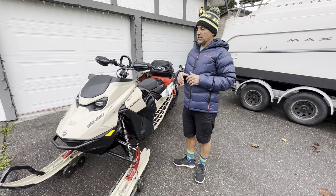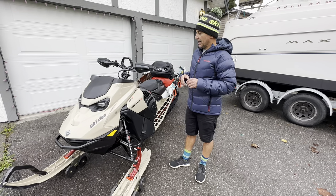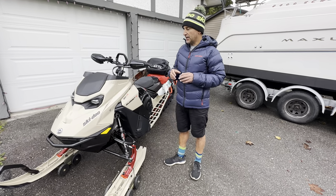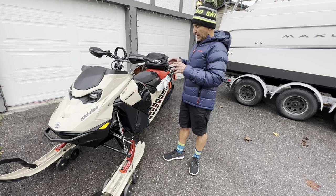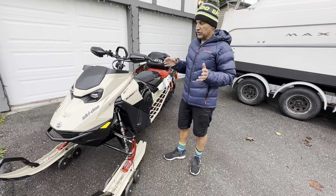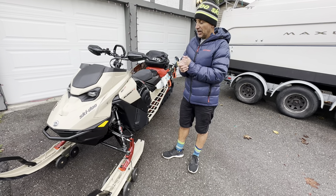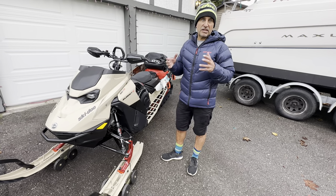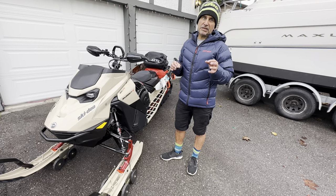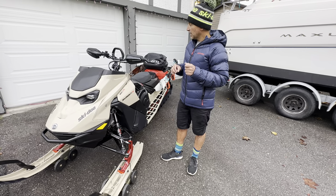Now people think when you ride for Ski-Doo you're just going to order everything, and that's not really the way it works. I have a budget and I usually try to be on the lower end of my budget, but have everything that I need. Through the years of riding, all the things I have are based on experience — things that actually make a big difference and that you can add now that'll save you later on.